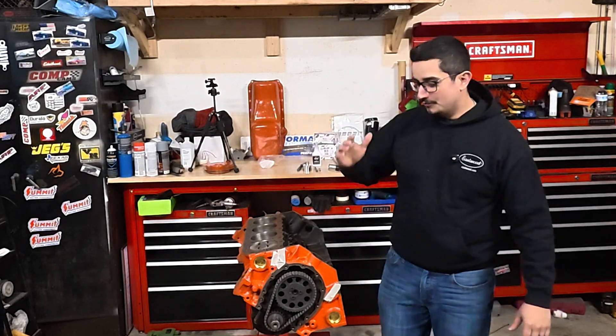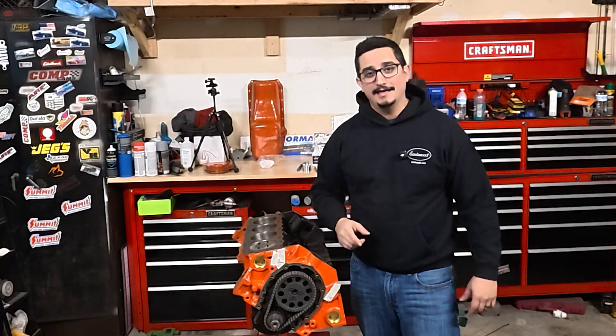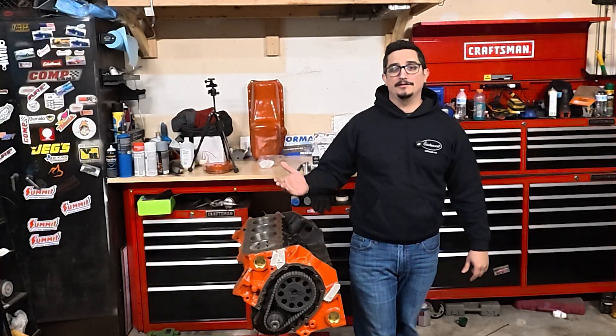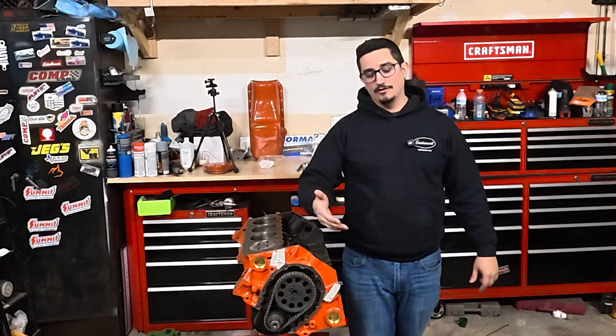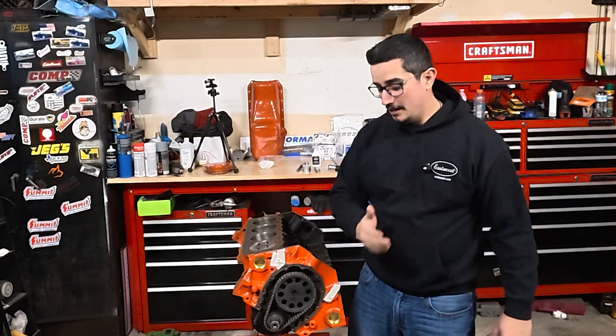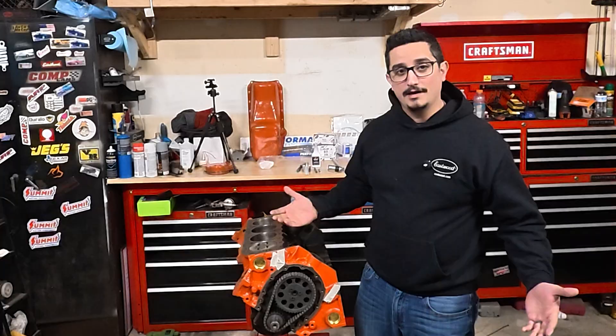Welcome to Dive-In Garage. When you're working on an older engine like this 283 Small Block Chevy, you may find that it doesn't have a balancer bolt built into the crank, because it didn't come with one from the factory. That may be fine when you're going to remove the balancer, but what happens when you need to install a new one? A modern balancer installation tool needs those threads — what do you do when they're not there?